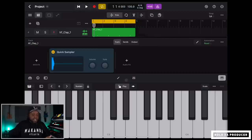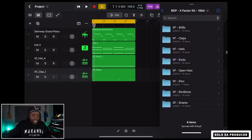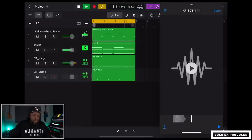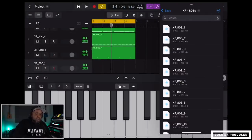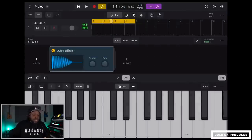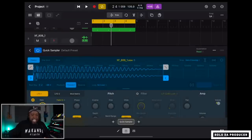Next up, add an 808 bass. Slide the Files panel over, browse for an 808 I like, drag it into Quick Sampler. For bass you don't want too much polyphony, so go into the Quick Sampler's Amp section, change the voices from 8 down to Mono, and set it as a One Shot. Now the bass is ready to go.